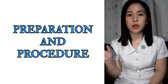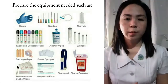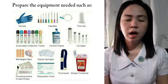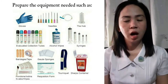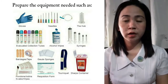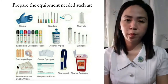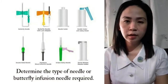Here are the preparations and procedures for performing venipuncture. Prepare the equipment needed, such as gloves, needle, the hub, evacuated collection tubes, alcohol wipes, syringes, band-aid or tape, gauze pad, povidone iodine, requisition form, tourniquet, and sharps container.